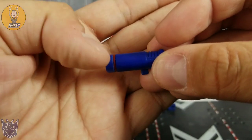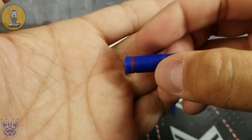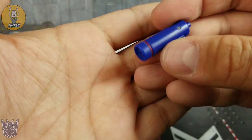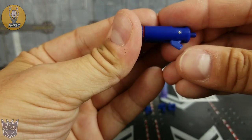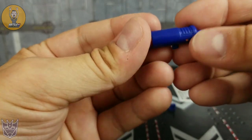You also get his shoulder cannon. Again, the red stripes on the top, the little missile launcher or Gatling gun style on the front, and a peg in the back that pegs onto the shoulder using a little tab. Although it does fold out — I couldn't tell you why, unless they want you to use it for articulation, but it doesn't really work that way.